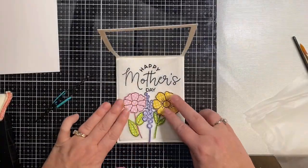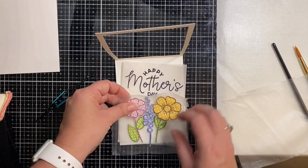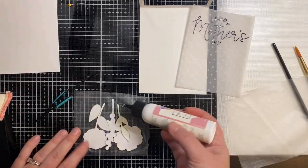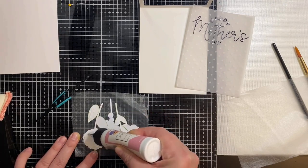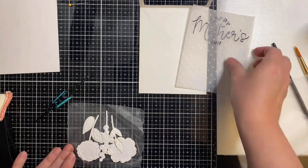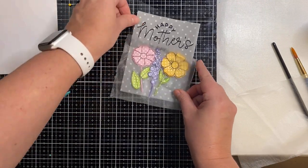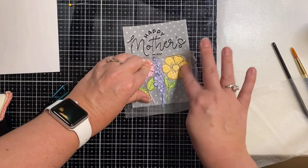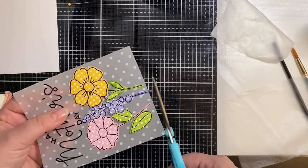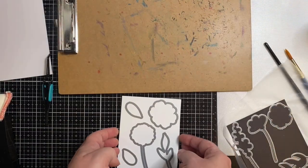I've arranged all of my flowers and leaves where I want them on the vellum piece. I'm taking a square of Glad Press'n Seal — it's just a little bit sticky — which will allow me to pick up all of the pieces at one time. Now I can apply my Art Glitter glue to the back of all of the pieces and place them back down all at once, rather than trying to remember exactly how I had each piece. After I press down really well to make sure the glue is attached to the vellum, the Press'n Seal comes off really easily.